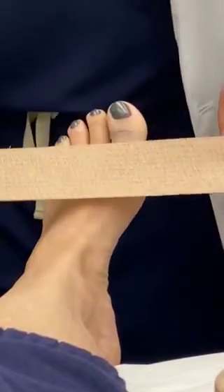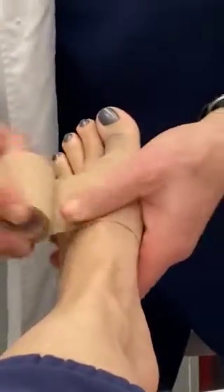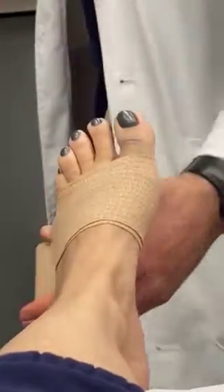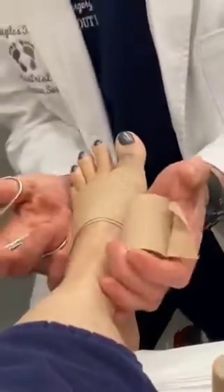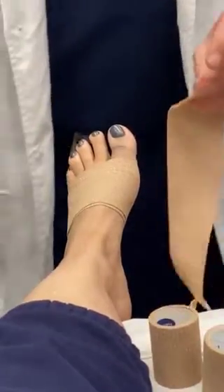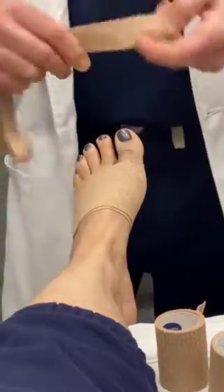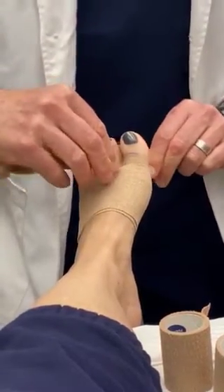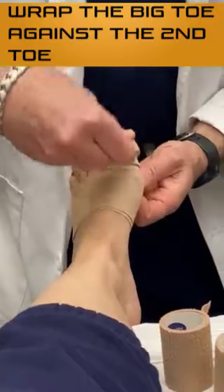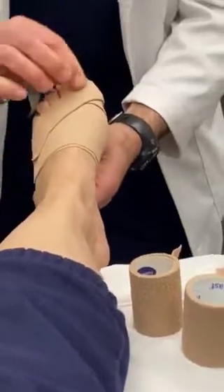You're going to be using this — it's called Medi-Rip. You're going to wrap here two to three wraps, and this should always be comfortably snug. We're going to fold this in half and wrap it right around like this, and we want to tuck this in so this toe is always parallel to your second toe.